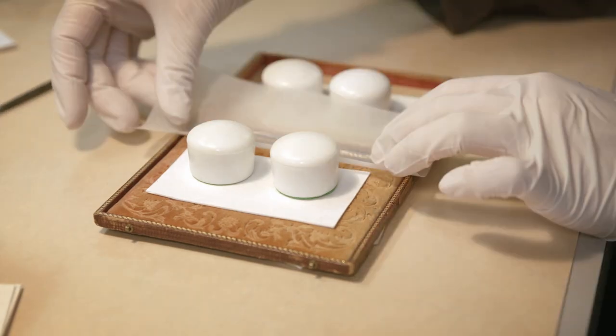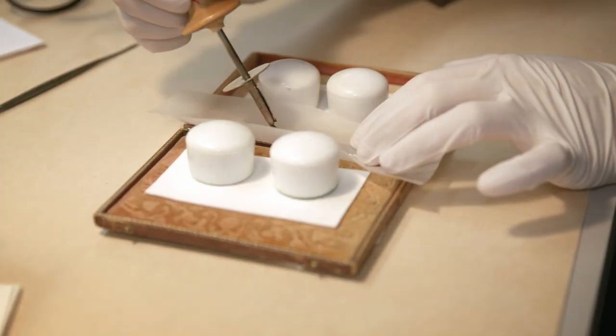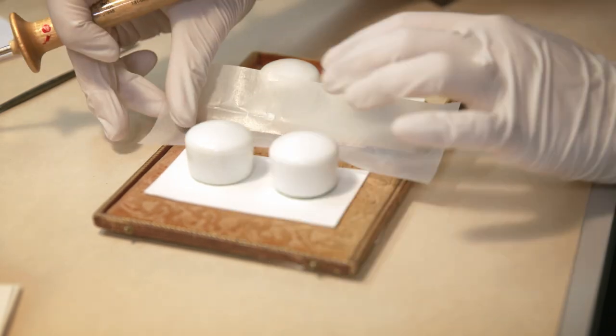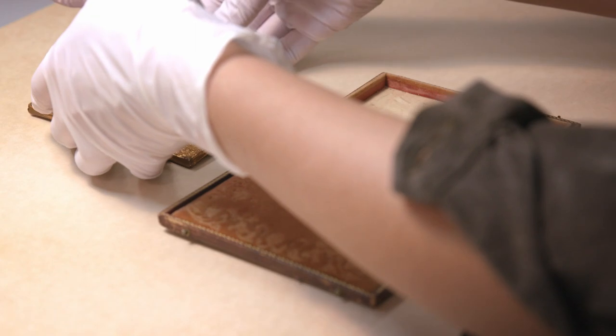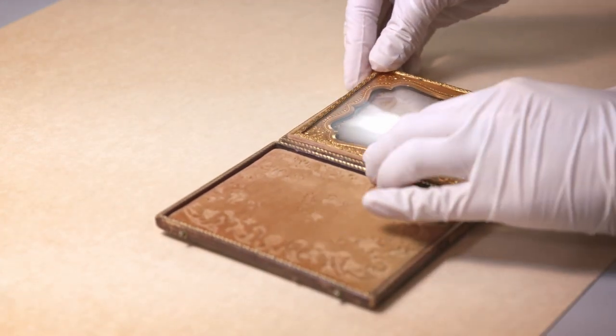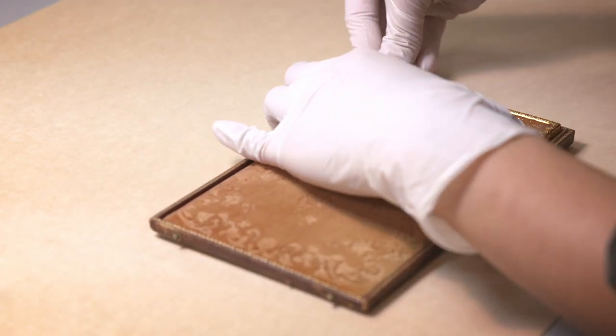The process is repeated for the interior hinge. The case can now open like a book and function as it was intended. Lastly, the daguerreotype package is fitted back into the bottom tray.